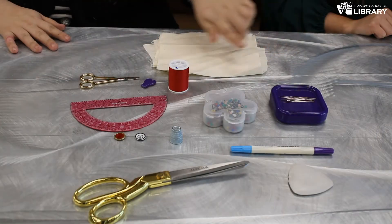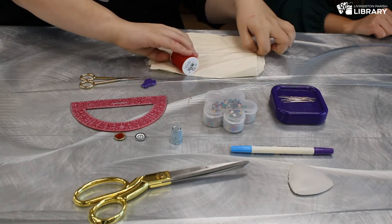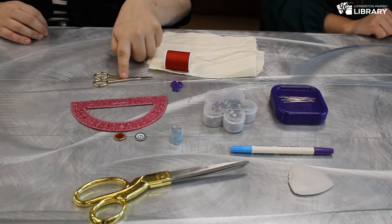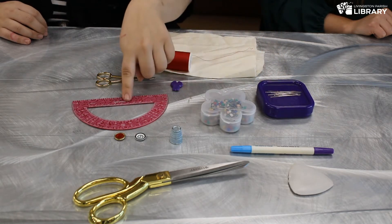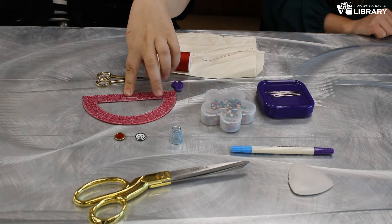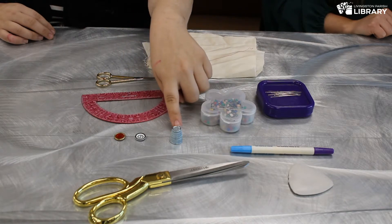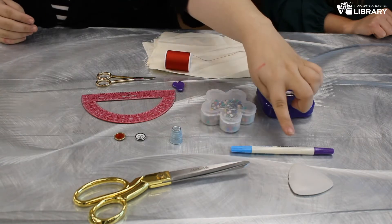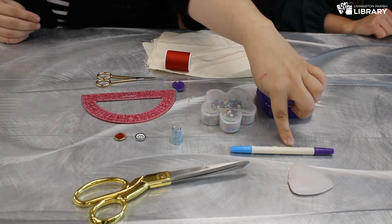So right here we have all of our tools. First we have our fabric — I picked a white one because it's easy to see. We also have some thread; I picked red thread because it's super easy to see your stitches. I also have a needle threader, some embroidery scissors which are really good for cutting small bits of thread, our needles, some straight pins, and it's generally nice to have a ruler. I just have a protractor today because it's small and will serve as a straight edge to make a line. We also have some buttons, a thimble, some larger fabric scissors in case we need to cut the fabric, and two marking tools: tailor's chalk and a water and air soluble pen.